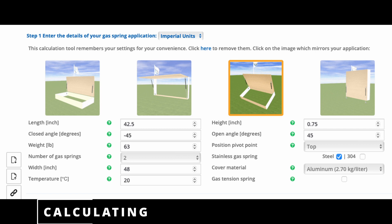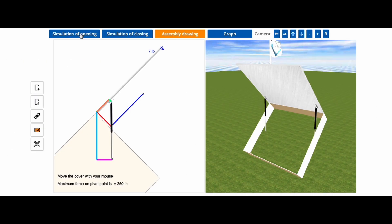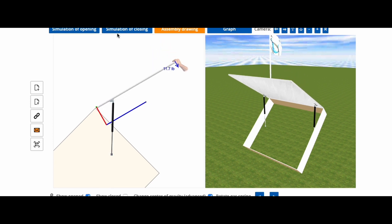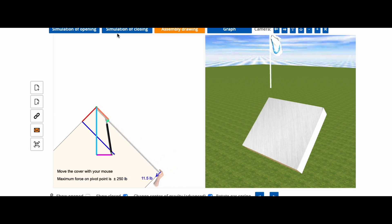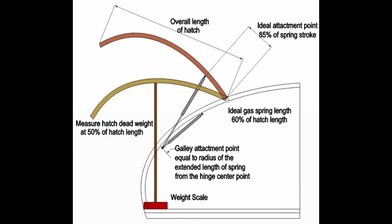The complicated calculation process is actually made pretty simple using an online calculator such as the one from Gas Spring Shop. This tool will even show you a simulation of your completed hatch. I also utilized the free calculator tool found on the TNTTT forum to figure out the required force. The hatch length and weight are the two most important numbers you will need to figure out in order to calculate what struts you need.